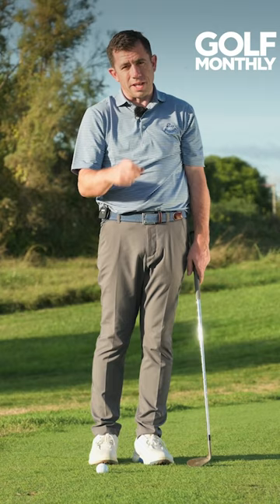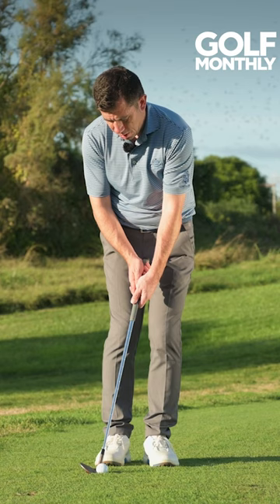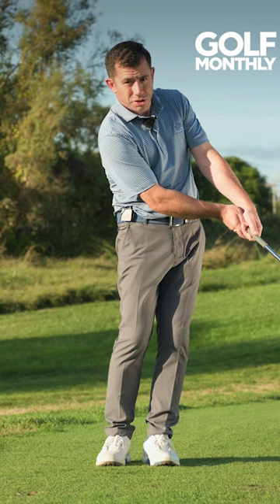So left hand low, nice level shoulders — and you'll see when I hit this shot how the finish is nice and crisp, butt of the grip at the hip. We haven't got that breakdown.